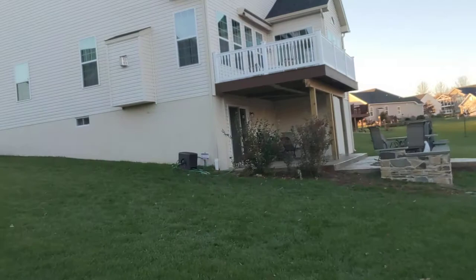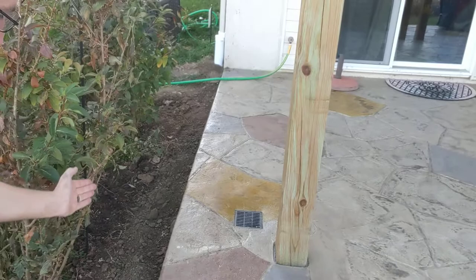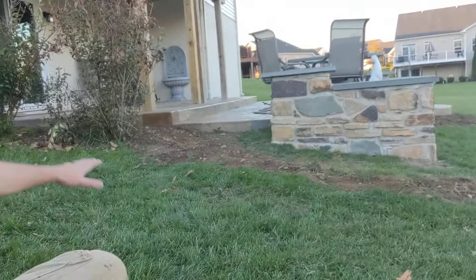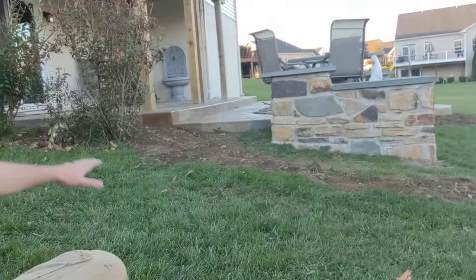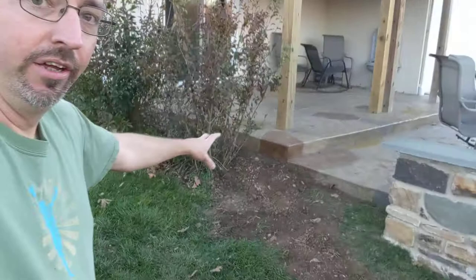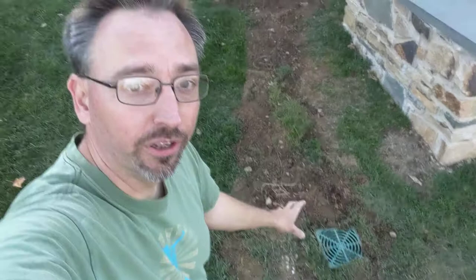Rather than just drop it on the side of the house, we thought it made sense to pipe that in right along this edge here. We came down, put in a Y, and needed to do some elbows to get it where it needed to be. That comes underground here, and because the ground slopes off so harshly, we had to put a couple of elbows to drop the drain pipe and make the grade down to pick up the drain out of the cement. That comes underground and transitions into the black corrugated pipe and then comes out here.